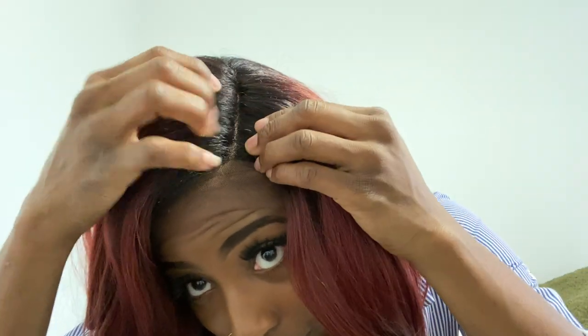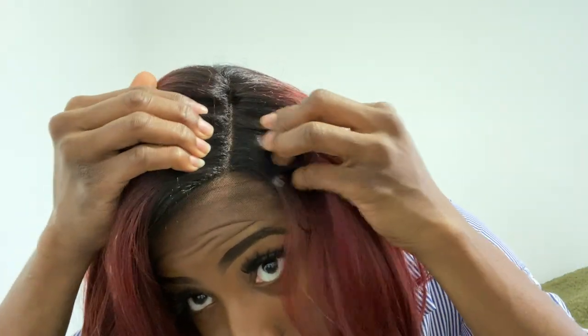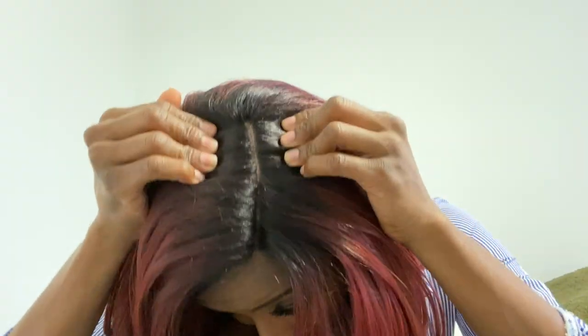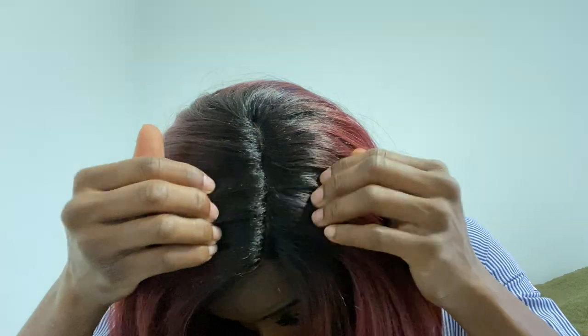Let me go ahead and cut this lace and get this wig together. I want to show you all the part as well — this is a five-inch parting right here, it's deep and I like that. I'll be back.